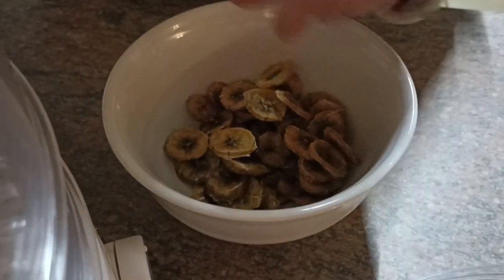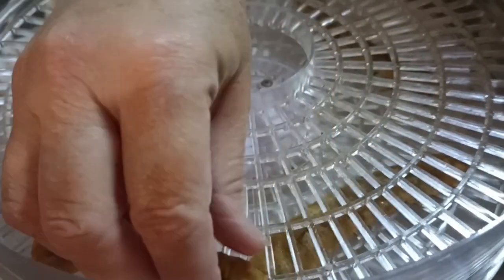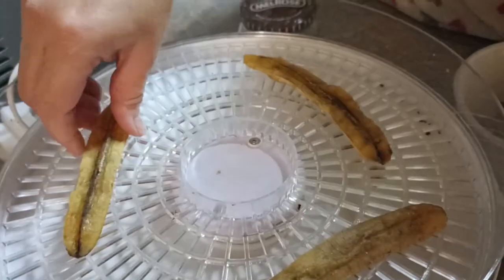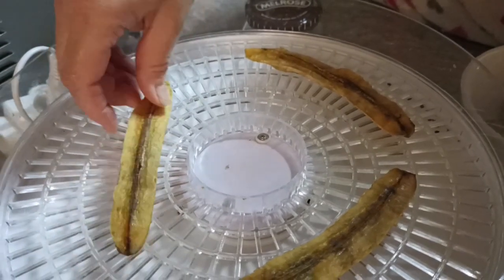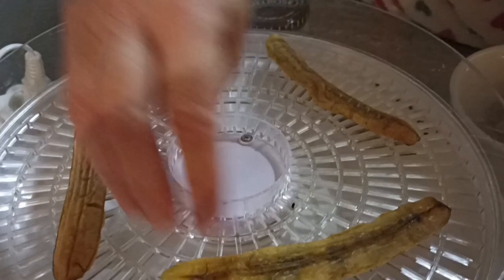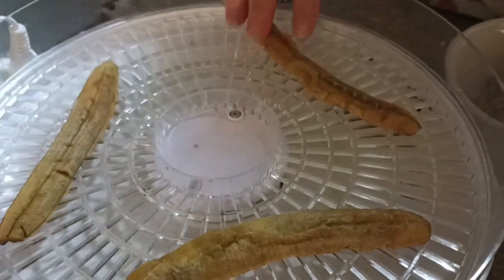In the tray underneath, we divided the last banana in a different way — not in slices. We didn't soak it, so these are in quarters. I'm just trying it first, and they're still quite soft so they haven't dried properly — they'll need to stay in a bit longer. If we have success, that will be our next video, so tune in to that one. Thanks guys, have a good day!